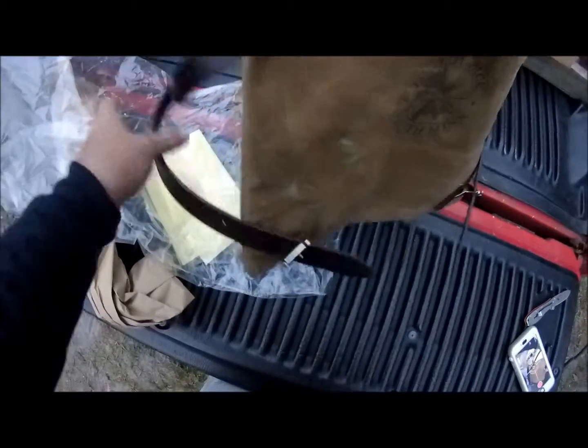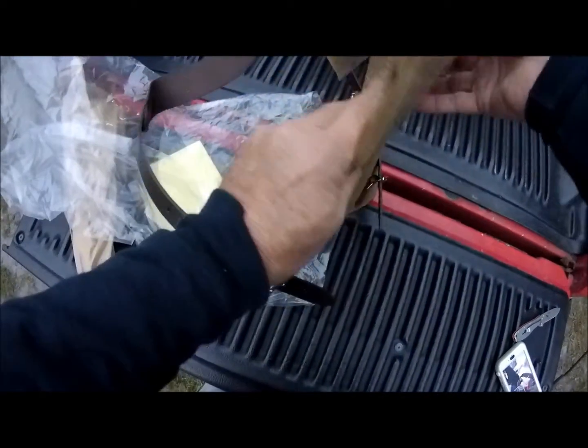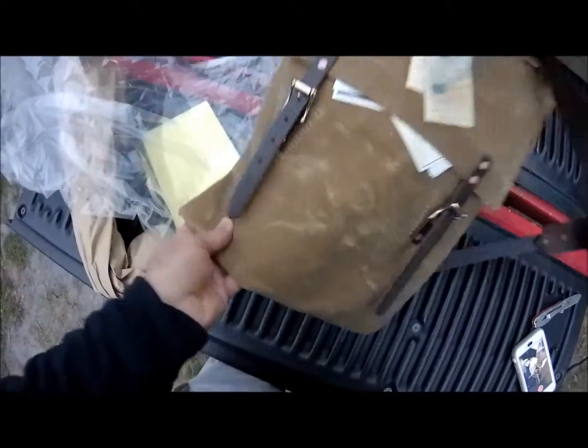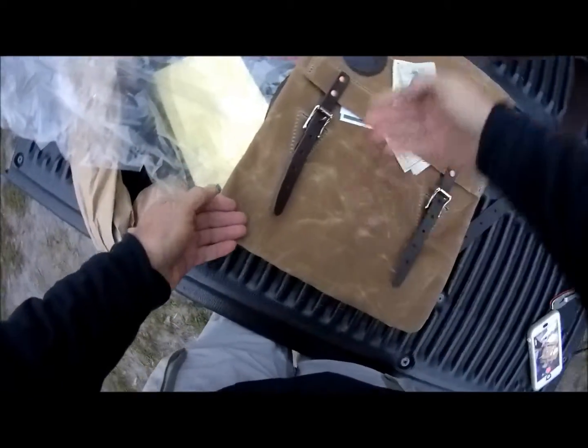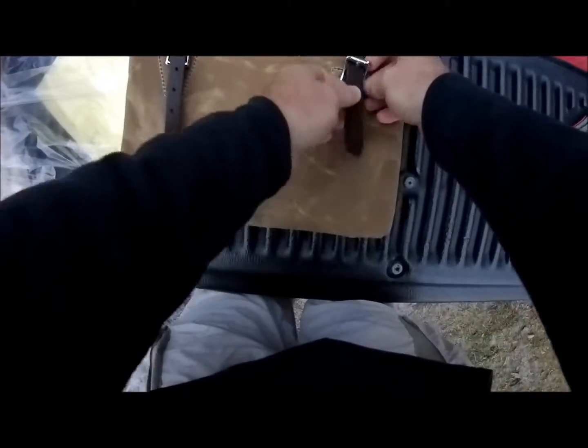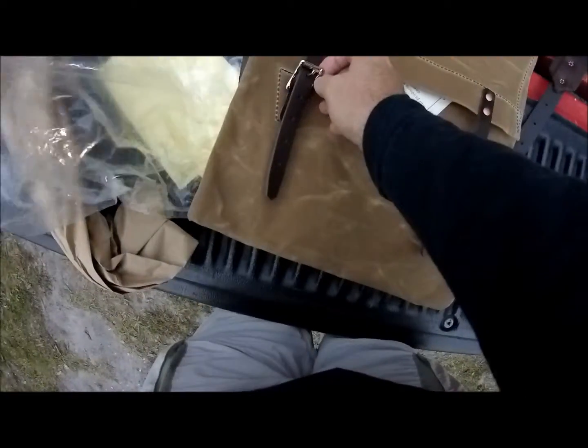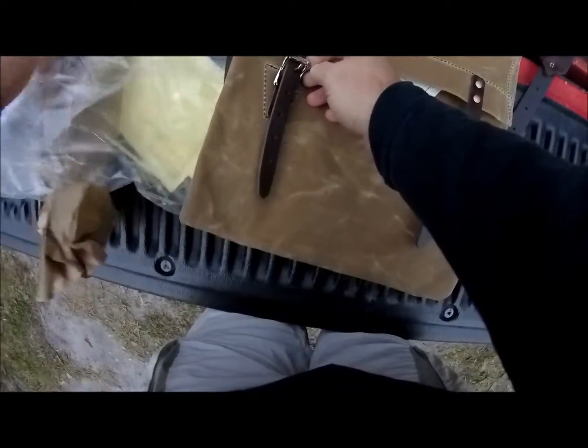The bag itself is what they would call an envelope style, so it's narrow and thin — that's how it's supposed to be. It's about 14 inches wide, 17 to 18 inches tall, and it's meant to carry a small amount of things. A lot of people use these for light backpacking and day hikes.